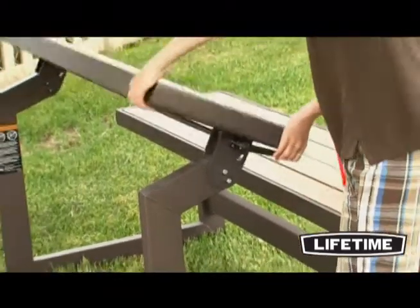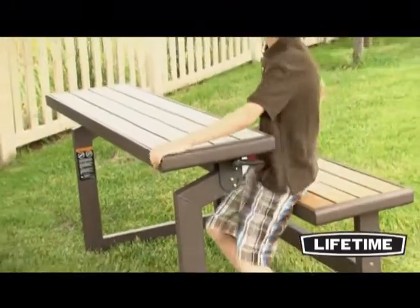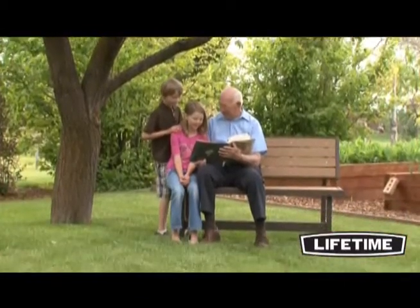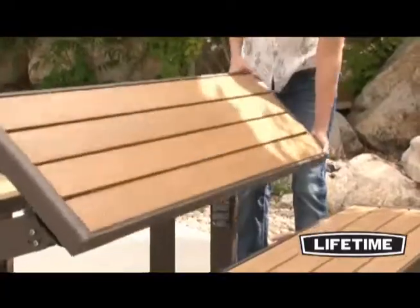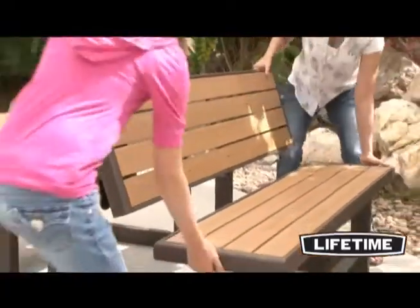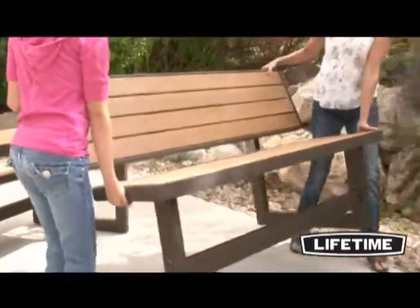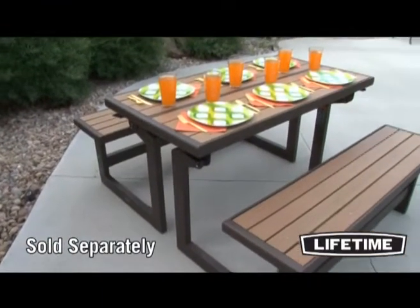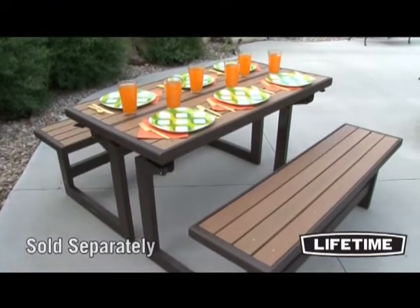The easy one-person conversion allows your bench to transform to a table in seconds. The convertible bench is designed specifically to be stable and secure in both positions. The conversion from bench to table adds an element of flexibility and ease to this multi-purpose product. When in the table position, two convertible benches can be placed together to create the perfect outdoor picnic table.